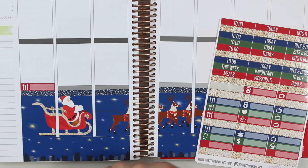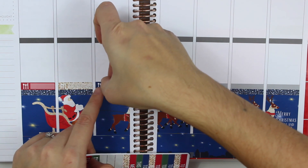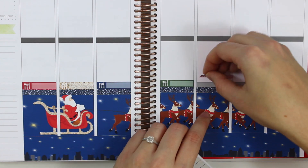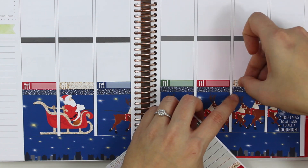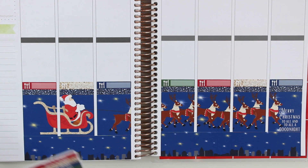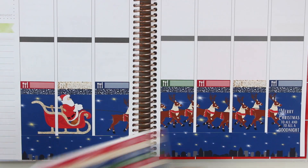I cannot believe you guys that it is Christmas on Sunday! It's Gary and I's first Christmas as husband and wife, and it's also our first Christmas not with our families. We've decided that instead of making a Christmas dinner — because Gary doesn't really like Christmas dinner anyway — we're going to make homemade pizza from scratch, bake some salted caramel brownies, build a fort, and just watch movies all day. So we have all of those down.